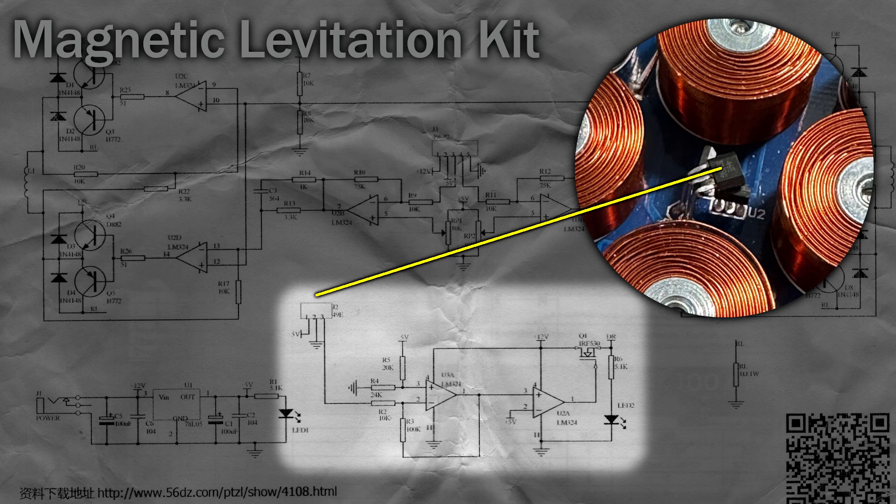This section is quite useful. The connector J2 on the top left connects to one of the linear Hall sensors. This one is bent at 90 degrees so it can detect magnetic fields vertically. This allows the circuit to detect when the magnetic float comes close, and it's used to switch on Q1, a MOSFET, which is used to provide power to the electromagnetic coils. When active, the blue LED glows brightly. The circuit suggests you shouldn't run this for long periods of time, so I suspect this is to prevent it from getting too hot while it's not in use.